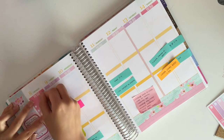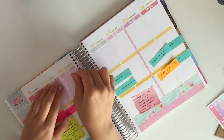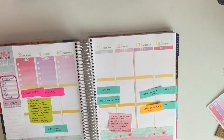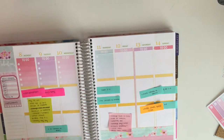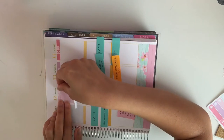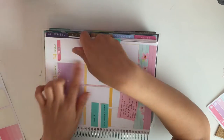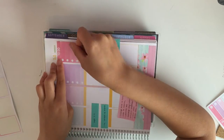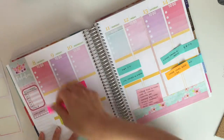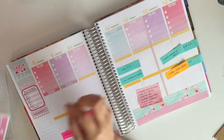Originally I put the two colors the same next to each other, and then I remembered to alternate colors, so I moved the one color that was originally on Tuesday and moved it over to Sunday. I couldn't get my full boxes on straight, so I flipped my planner to the side so I can line it with the side.